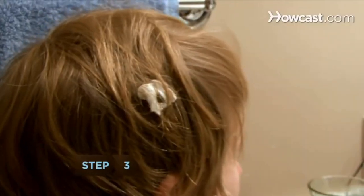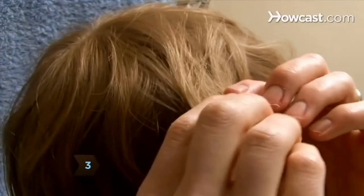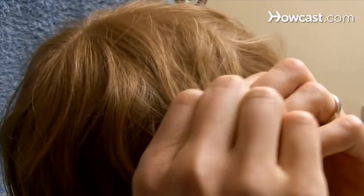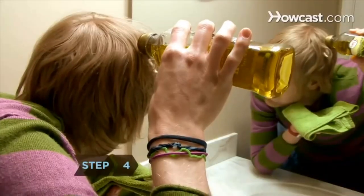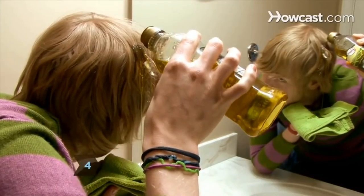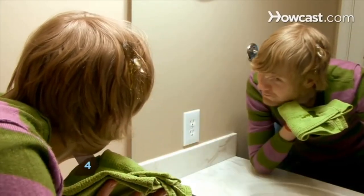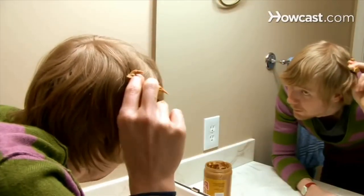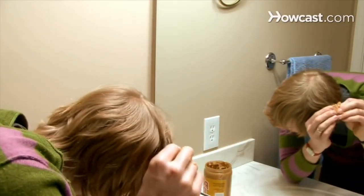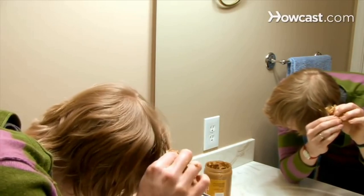Step 3. When the gum is good and hard, try gently pulling at it. If it won't come away without breaking your hair, it's time to try another tactic. Step 4. Pour a little olive oil over the gummy hair, holding a washcloth underneath it to catch any overflow. Or smear a little peanut butter where the gum is stuck. The idea is that the oil will make the gum slippery.